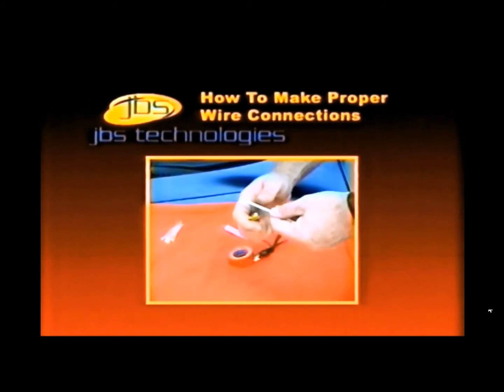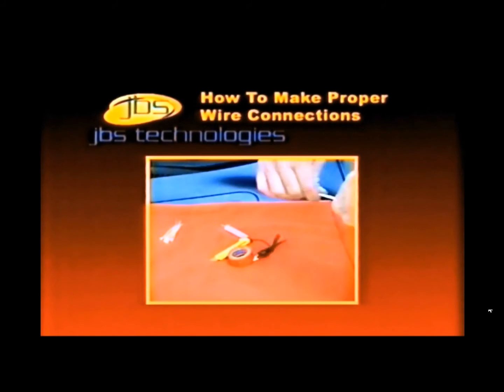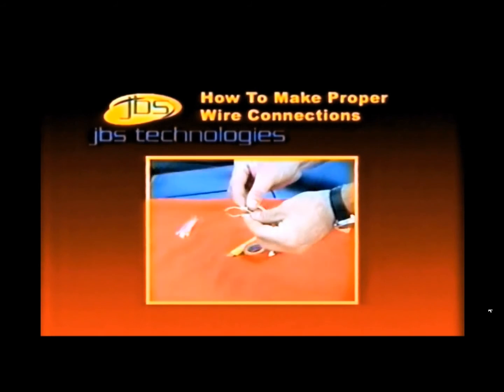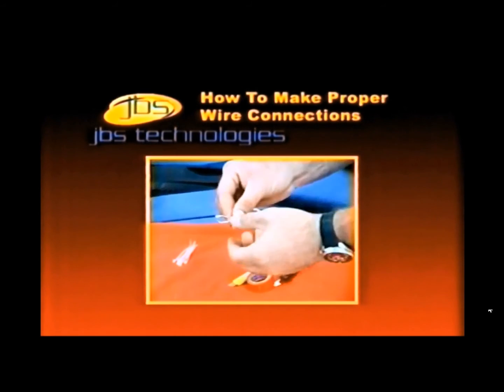When making end-to-end connections, take the two wires that you are connecting and strip back one inch of insulation on both wires. Separate the strands of wire on each wire, making two sections, then twist one section of each wire together, and then the second section together.